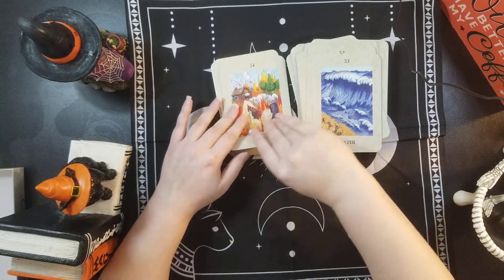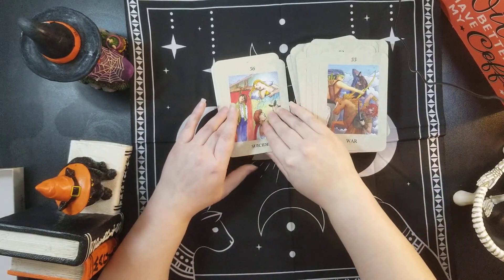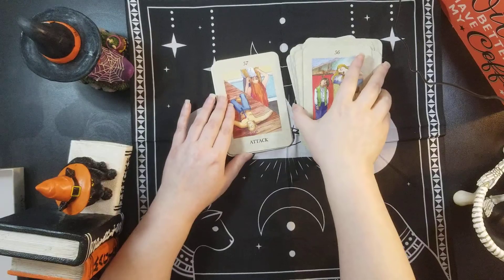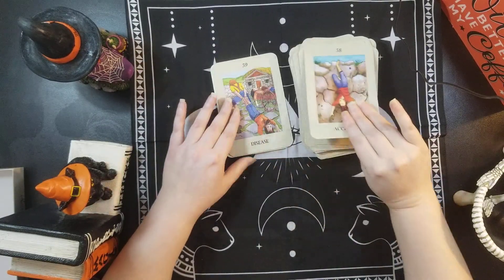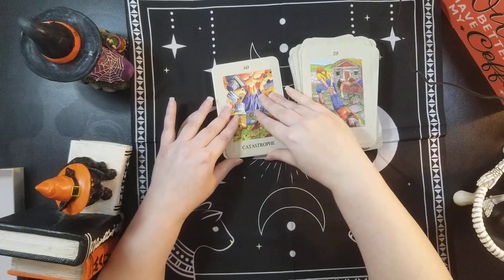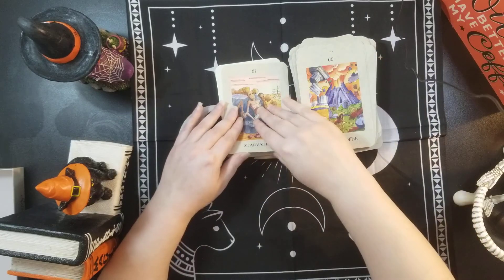Here's the different backs again: Water, Fire, War, Passed On, Attack, Accidents, Disease, Catastrophe, Starvation.